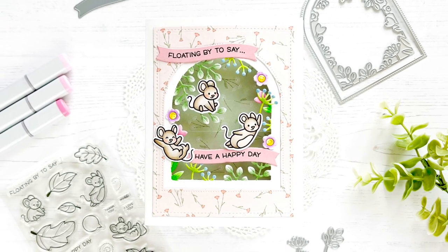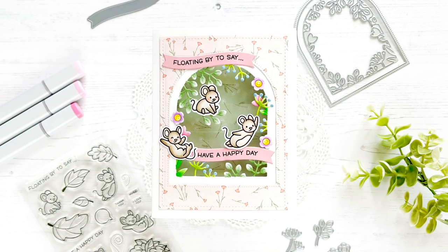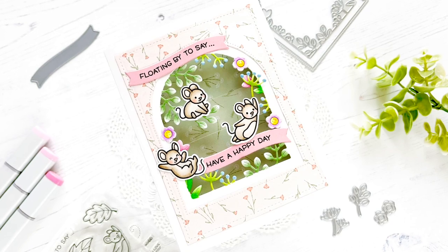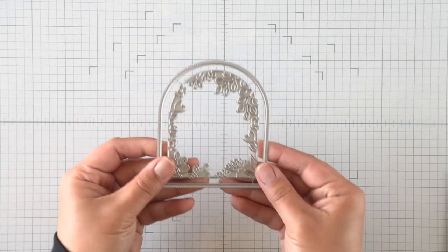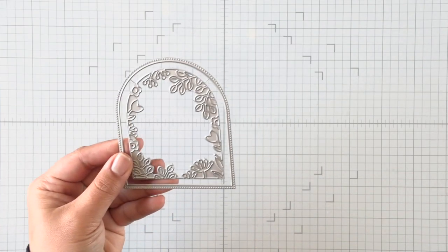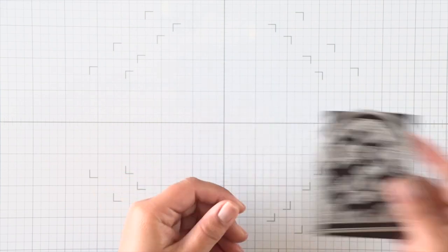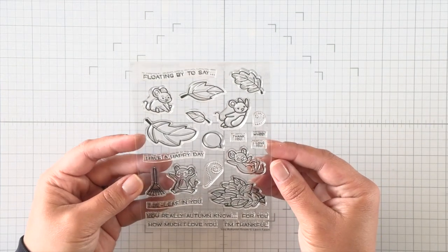Hi everyone, it's Callie. Thanks so much for being here. I'm creating a window shadow card today — I'm not calling it a box card because it's on a regular A2 frame, so I'm just going to call it a shadow frame card. We're going to use the Secret Garden Window die, and there are some accessory dies at the center of this set, as you can see, so we'll be die cutting that.